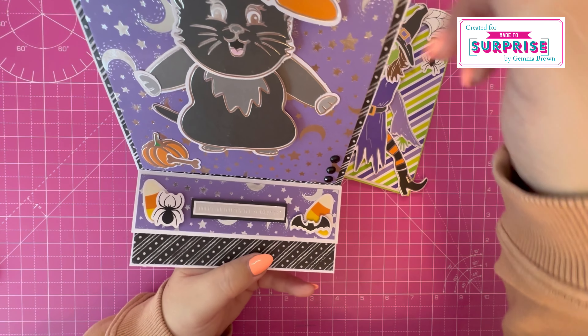Then I made this side folding five by seven puppet card — the witch's arms and legs move, it's so fun. I've just added the pattern paper from the paper pack — the witch squad design — and some ephemera pieces to finish off the card. I really love this pattern paper; there are only two in the pack, so I'm trying to use it wisely. Then the last puppet card is the skeleton — arms and legs move. I've used the orange coordinating colored cardstock and the bones foiled paper.